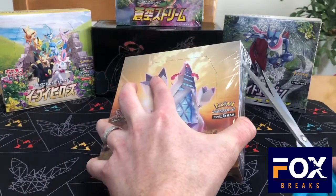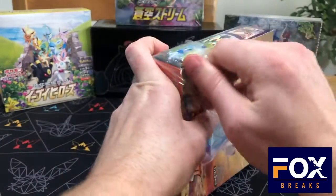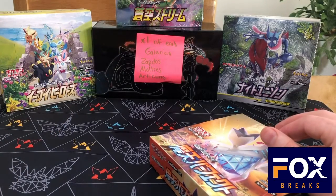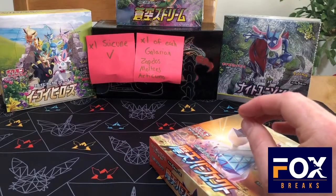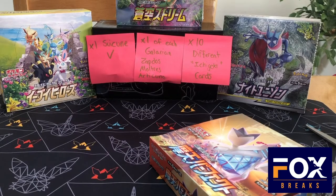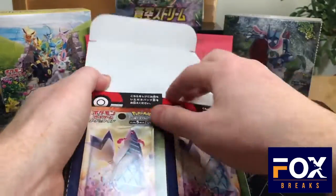We're going to go ahead and open up this box. Before I do this, I've been doing a lot of Magic videos recently and I came up with these box challenges. I wanted to do something very similar with Pokemon boxes. I have three challenges going on: one of each of the Galarian birds — Zapdos, Moltres, and Articuno — one of the Suicune V, and ten different Ichigeki cards.